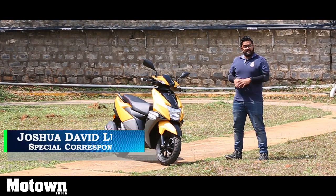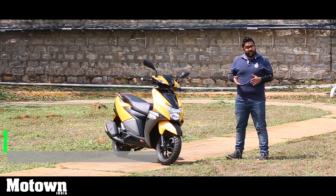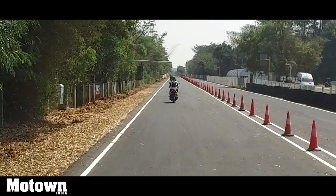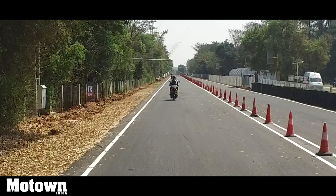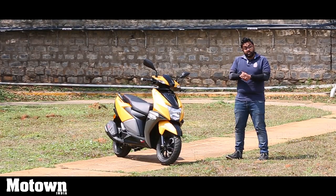TVS has created quite the buzz when they unveiled their NTORQ 125cc scooter in the market, and I am here today at their hostel facility to review it. So do stay glued to your screen as I bring you everything there is to know about the new TVS NTORQ 125.